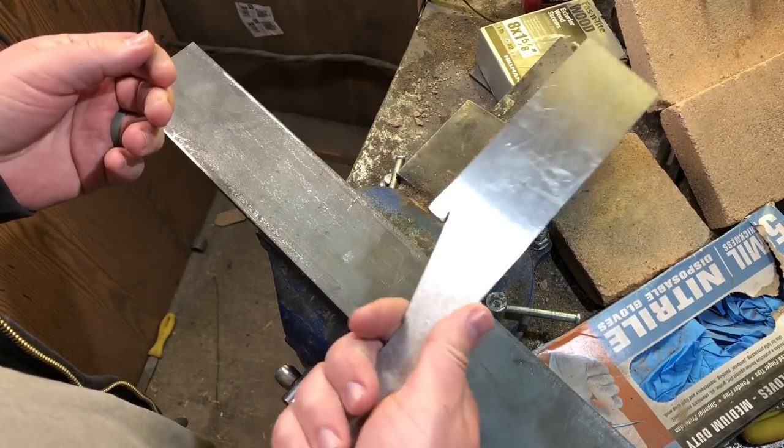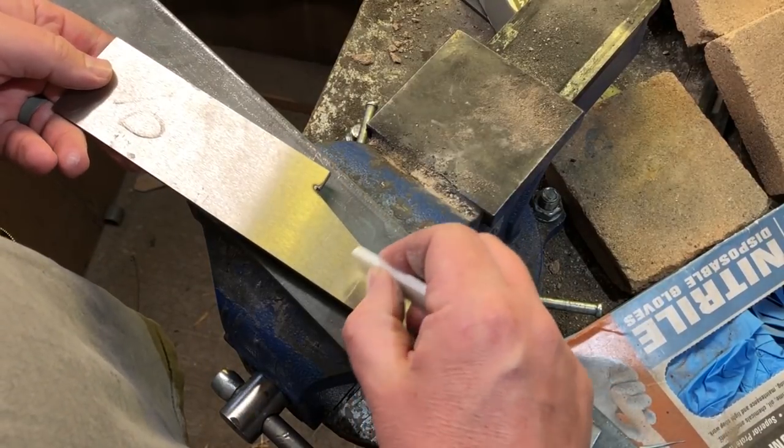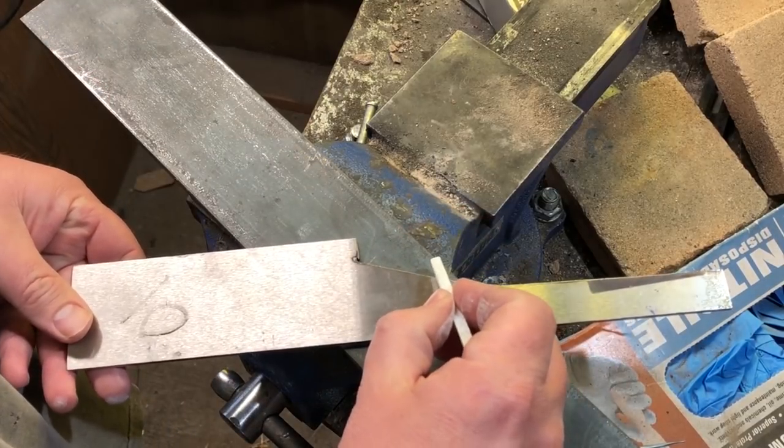The nice thing about O1 tool steel is that not only does it have high carbon content, but it also has some other alloys that make it resistant to corrosion, as well as making it one of the easier steels to properly heat treat.